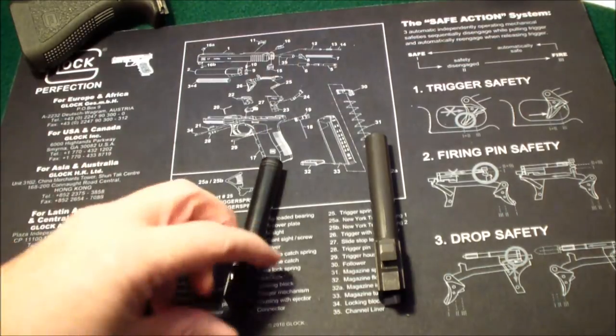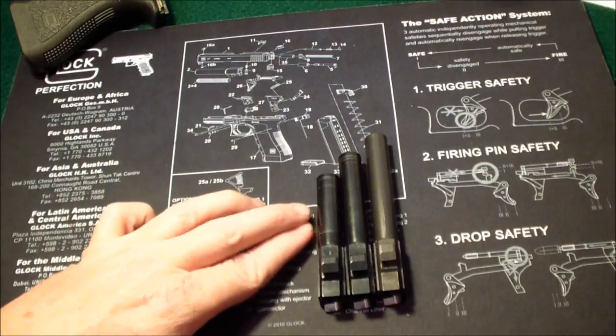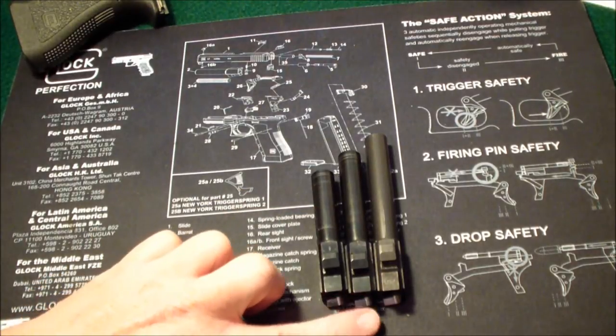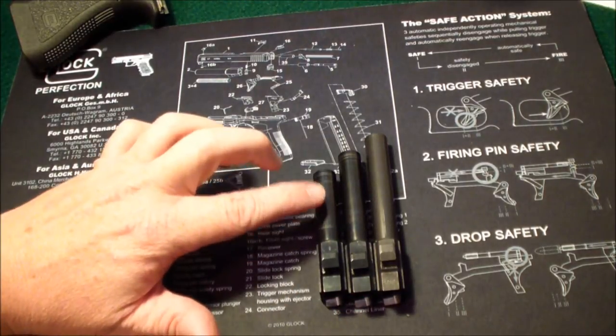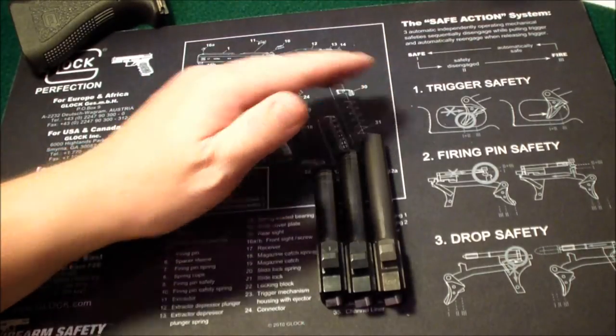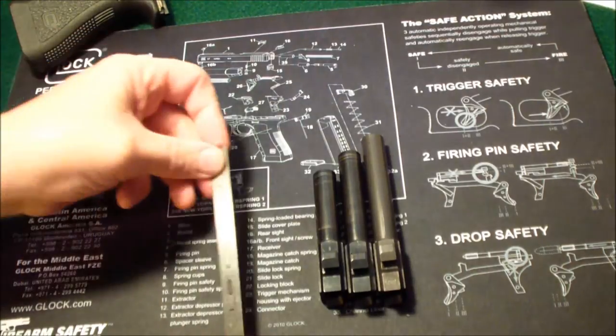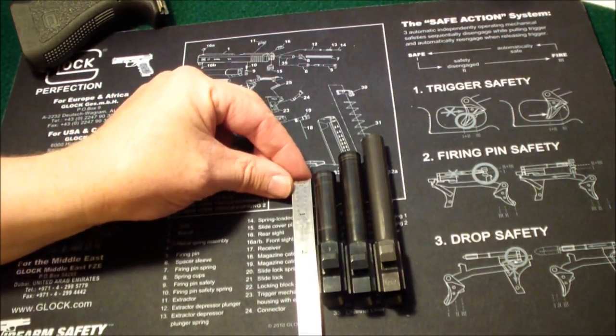To get the barrel out, just remove the spring — there's your barrel. I'll also show you the size of the barrel on the different guns.